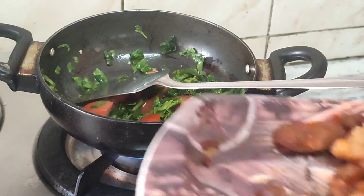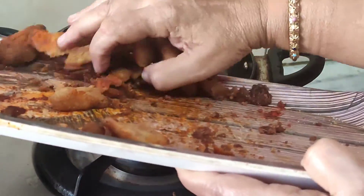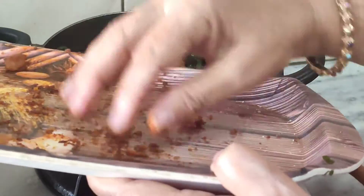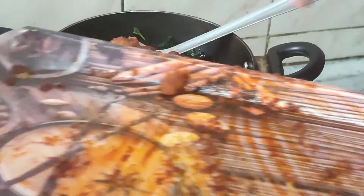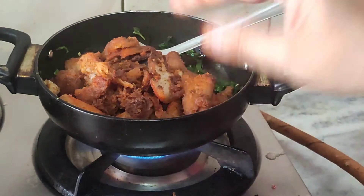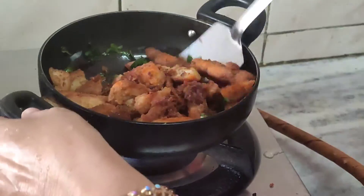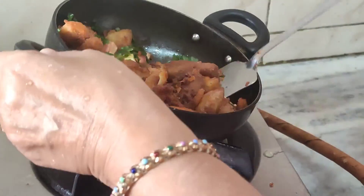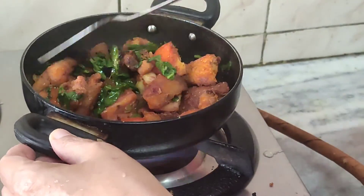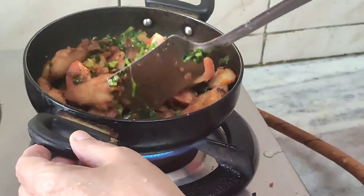Now add the arbi. The masalas I have already added and mixed in, so all I have to do is just stir fry it. Let all the flavors blend with each other and my arbi fry is ready.